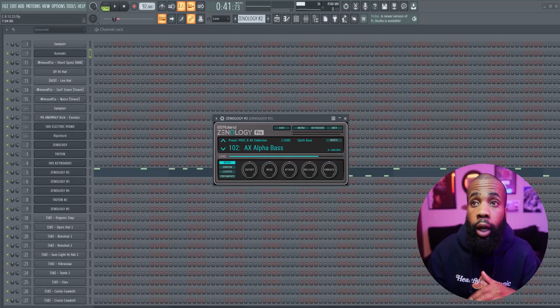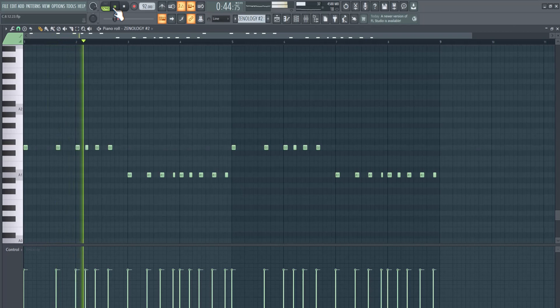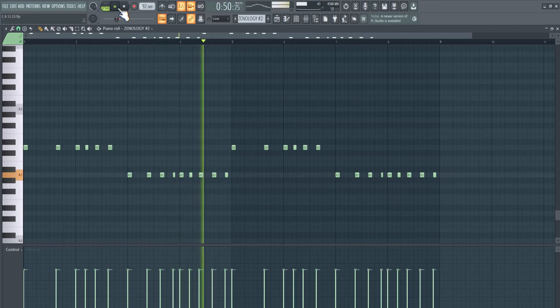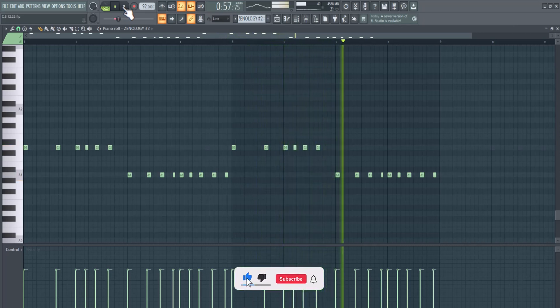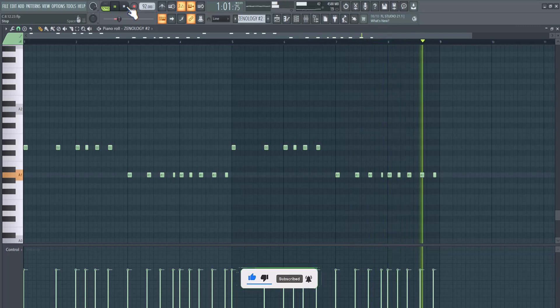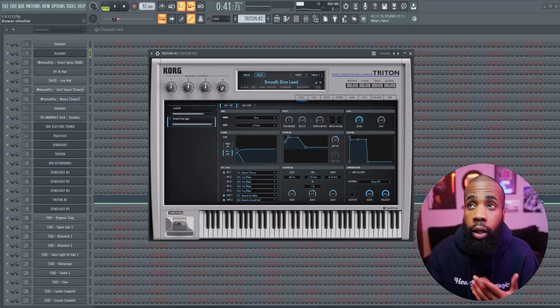You already know I gotta throw the alpha bass in there. For effects on that all I did was put it in mono.